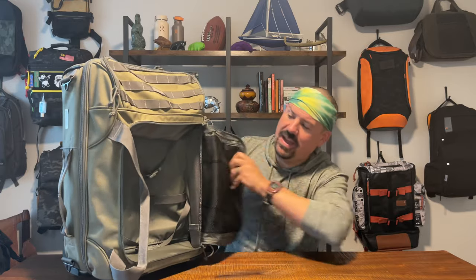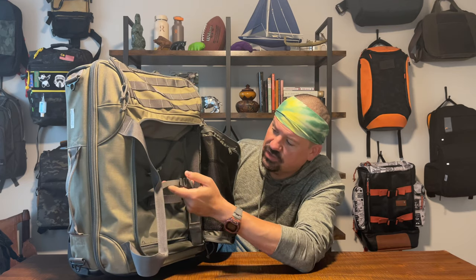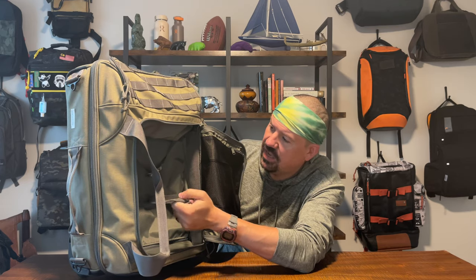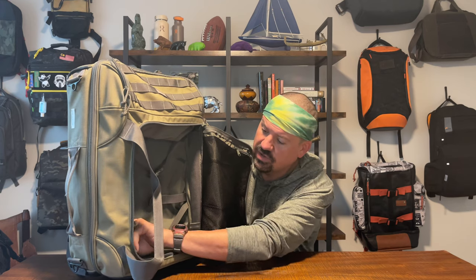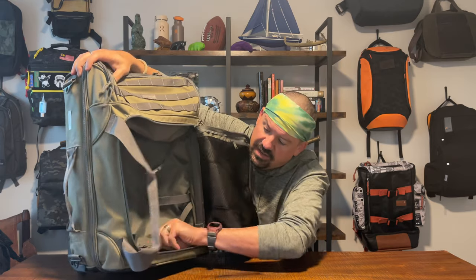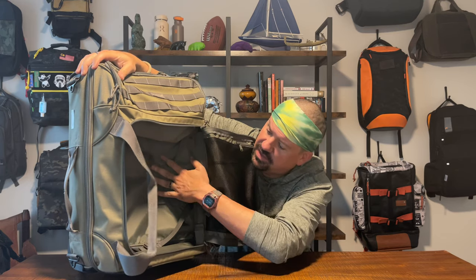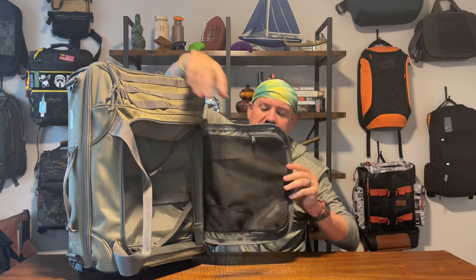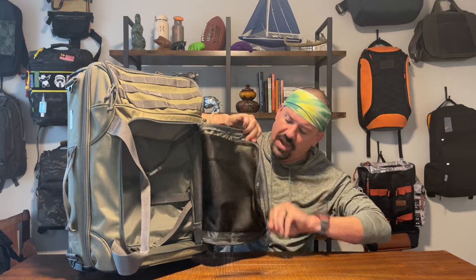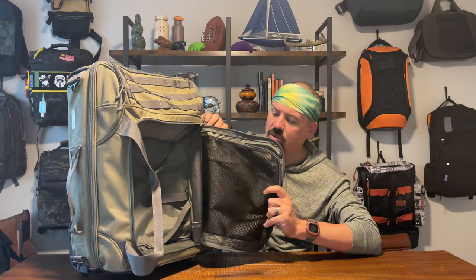You can unvelcro this handle here and the whole front panel opens up. Inside you've got some extra straps for retaining and organizing clothing, and then another zipper on the inside for a pass-through to the interior of the bag. You also have dividers that you can velcro in place in different sections to subdivide this compartment any way you want. Inside the pocket there's also a mesh pouch you can use for dirty clothes or toiletries.